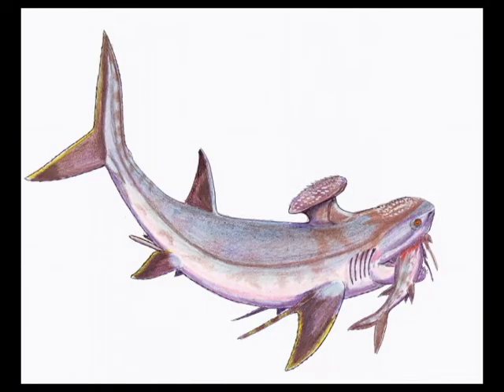This small shark had a mouth filled with razor sharp teeth. These teeth were very small but were very sharp, and it used its teeth to rip its prey to shreds.